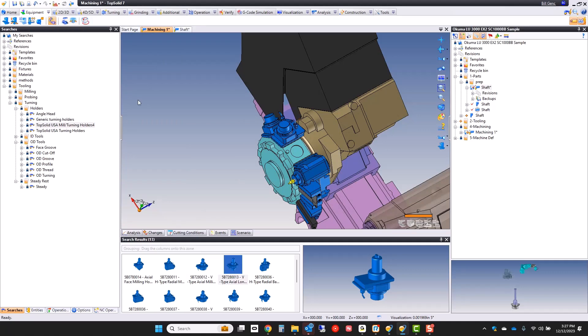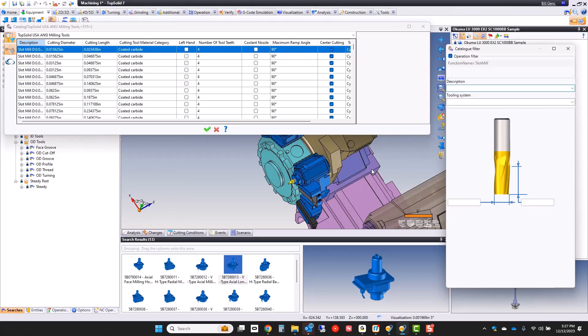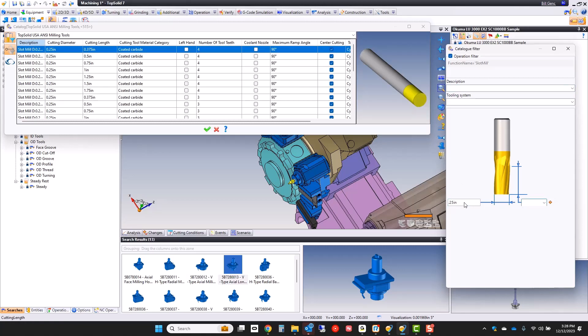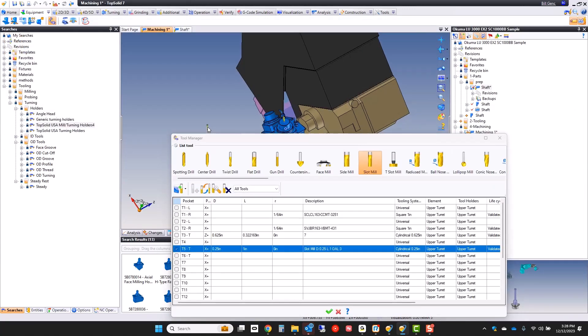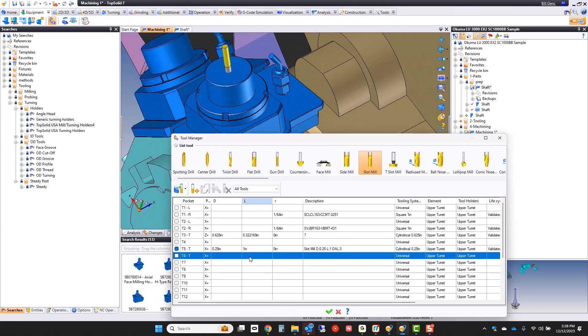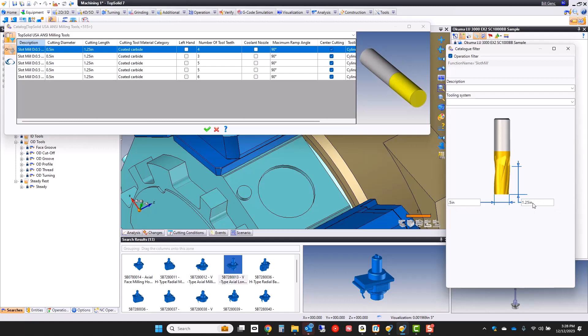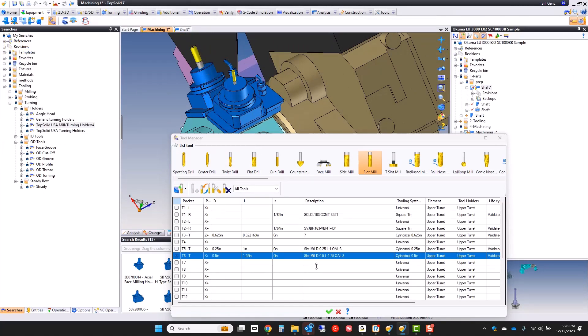I'm going to switch back to my machining mode and go up to my tool manager. I'm going to go to pockets five and six and look in my library for a slot mill. What I want you to pay attention to is that TopSolid has more than 6,000 tool definitions already done in inches, ready for our customers to start programming right out of the box. I want a quarter-inch with one inch of flute. I have four varieties based on flute count — a simple four-fluter is perfect. Click okay, and I have my quarter-inch end mill. Let's do it again — this time a half-inch with an inch-and-a-quarter flute length, four-flute again. And again, you can adjust the tool stick-out distance all you want.